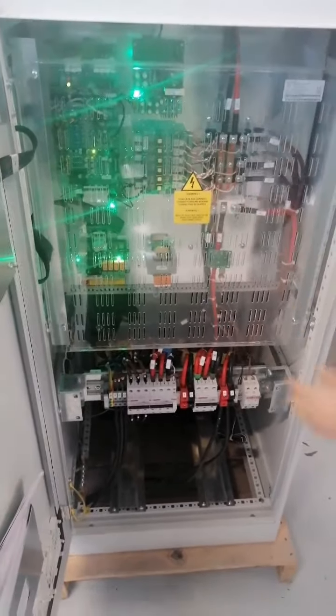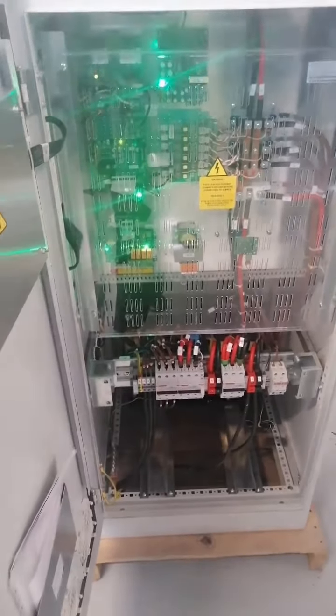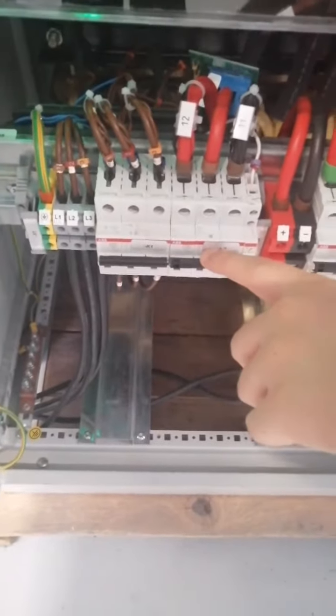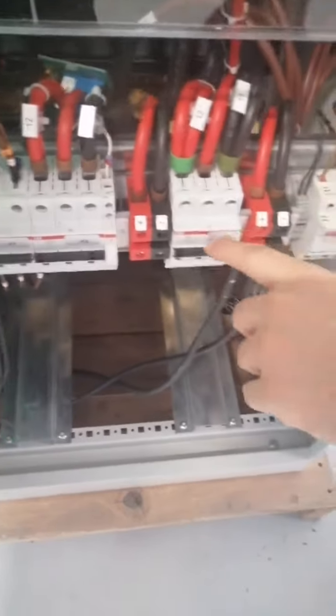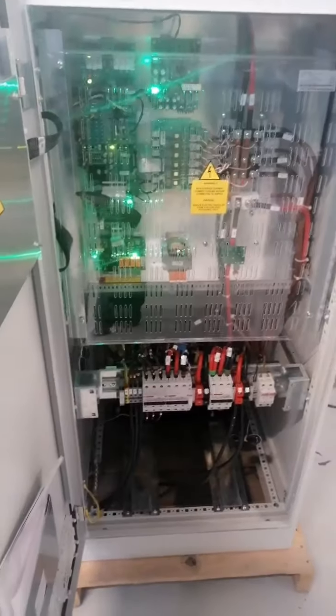Now I will show you the inside of the charger. As you can see, these are the thyristor block and control boards, and all of them are easy to access in case of a failure or maintenance. Here you can see the breakers — the input breaker, the battery breaker, and the DC output breaker. They will all be covered with plastic covers; for this test we removed the plastic covers.